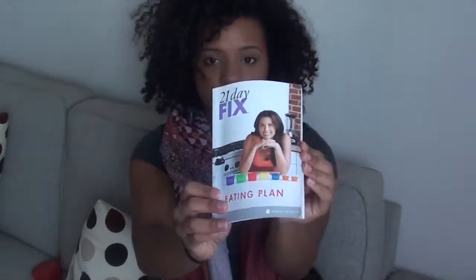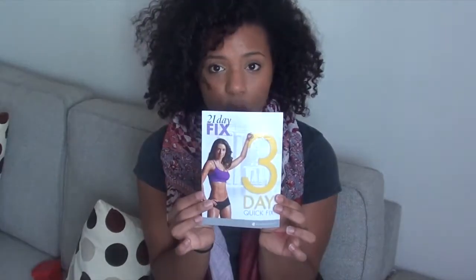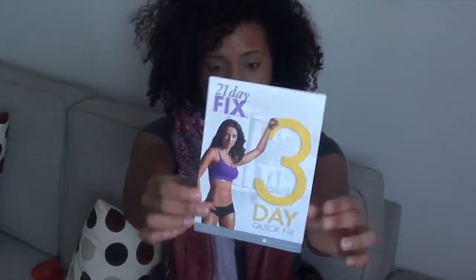You're also going to get the 21 Day Fix eating plan, which goes over all of your recipes and how to use the fitness program. You also get a three-day quick fix guide — basically used if you need to drop a few pounds in a short period of time or get rid of the bloat before going to the beach or a photo shoot. This is the plan that Autumn Calabrese, the maker of the 21 Day Fix, uses when she competes in her bikini competitions.